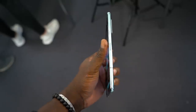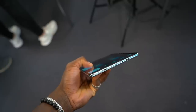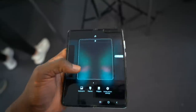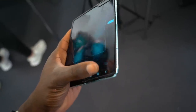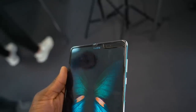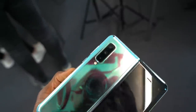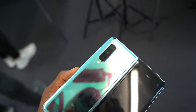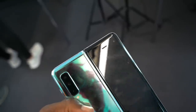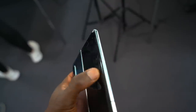One of the problems they were facing before was the fact that you could peel off the first layer on the display, but now Samsung has tucked that protective layer underneath the display so you can no longer actually peel it off — and you really can't, which is really good. They've also added protective caps on the bottom and top of the display where it folds in half, to block debris like dust from getting underneath. That was another problem before, and now they've fixed it so you can use it with confidence.